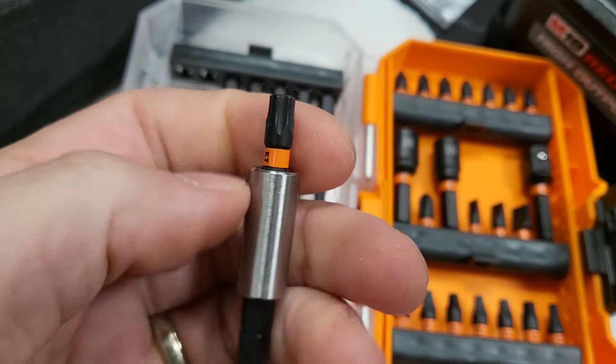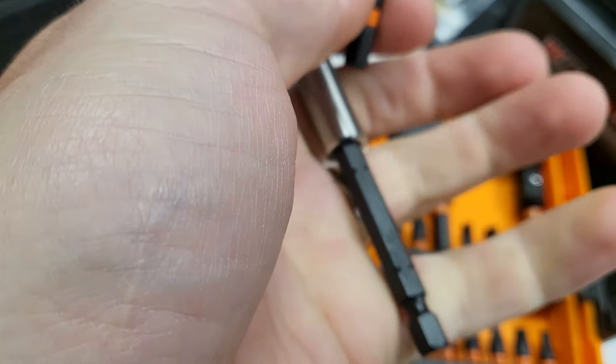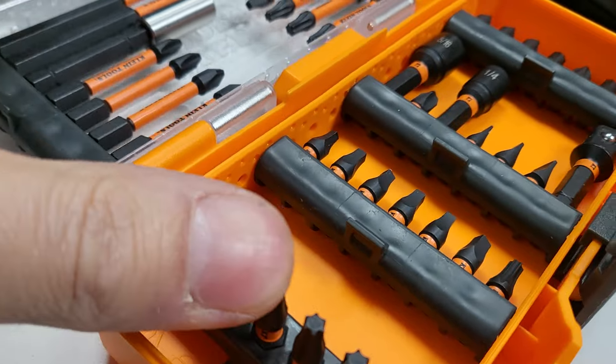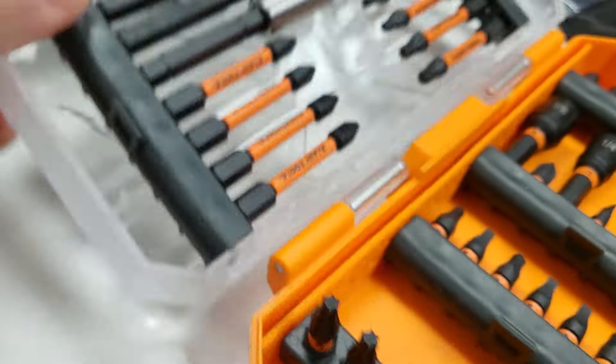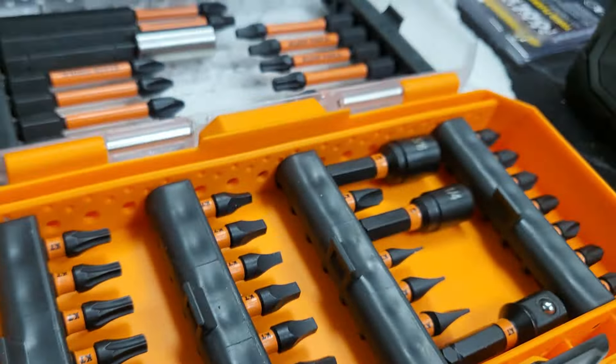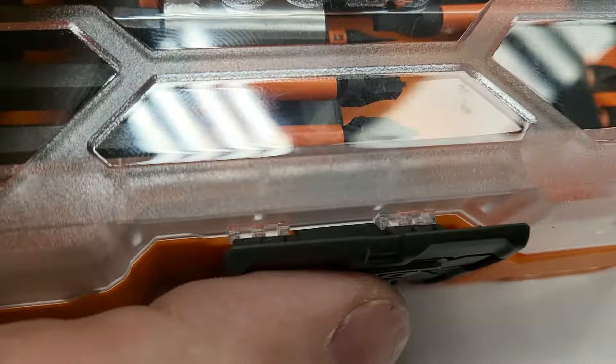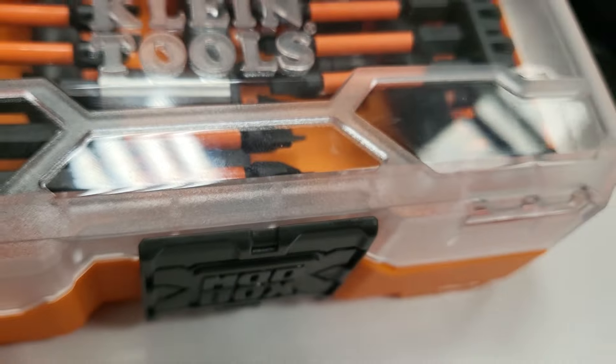You got a little bit of slop here. The bits look very cheap. Could be because it's 30 degrees in the shop, but I needed pliers to get out my pliers. This bit extension tells you everything you need to know about the set — it doesn't have any retention. It just pops right out. No rings, no detents, no nothing. Just a magnet.